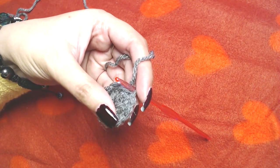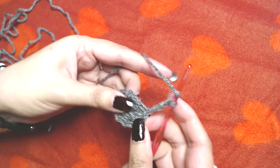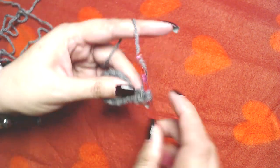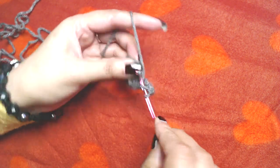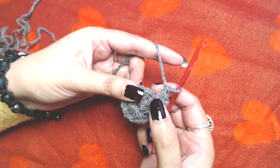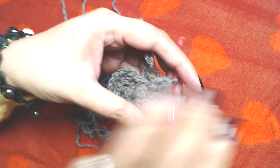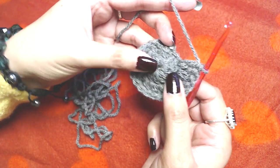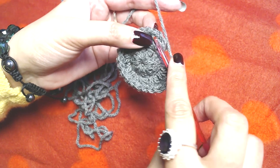I'm going to skip this starting chain three and slip stitch on the top of our first double crochet. Then I will make chain three — one, two, and three — and this starting chain three does not count as our first double crochet. I will place two double crochets into each and every double crochet. I started with 10, so at the end of this round you should end up with 20 double crochets.